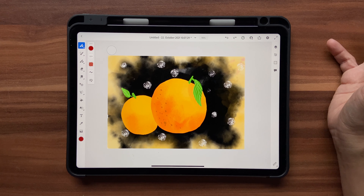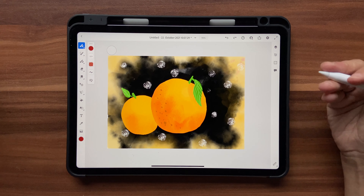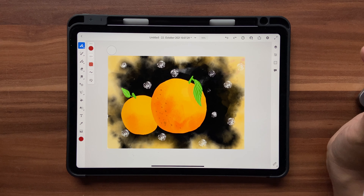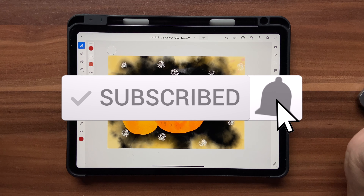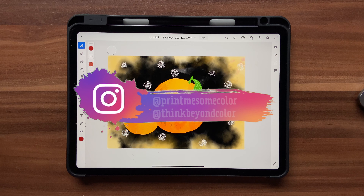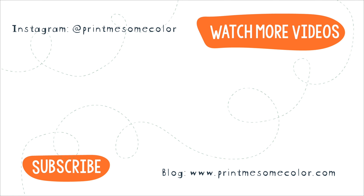That brings us to the end of this tutorial. I hope you liked it — it was super beginner friendly, very simple, and I hope you create something unique and learn some tools from it. If you did, please give it a thumbs up and hit the subscribe button and notification bell. If you want to support this channel, you can buy me a coffee at ko-fi.com — the link is in the description. If you create something using one of my tutorials, share it on Instagram with the hashtag 'print me some color' or 'think beyond color' — I'd love to check it out. See you in the next video, bye bye!